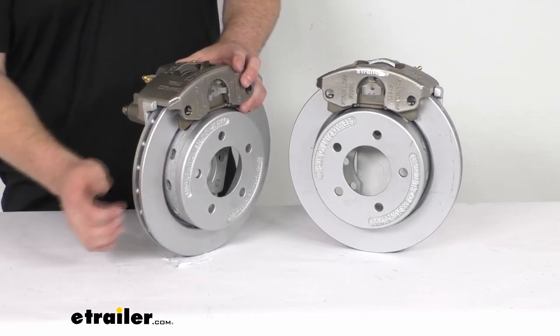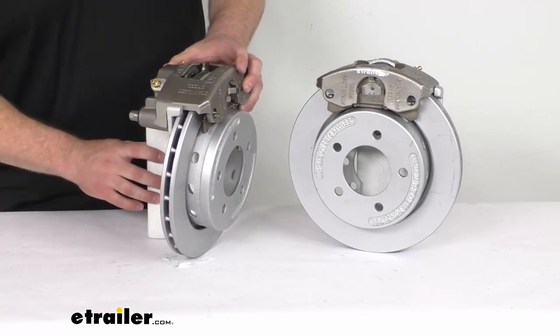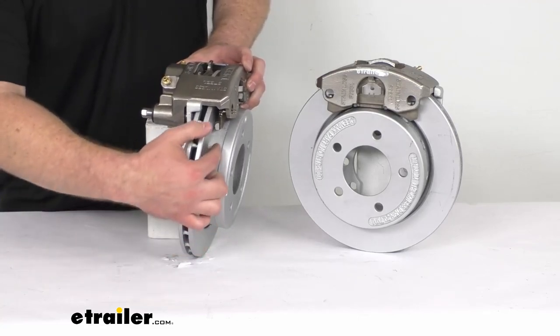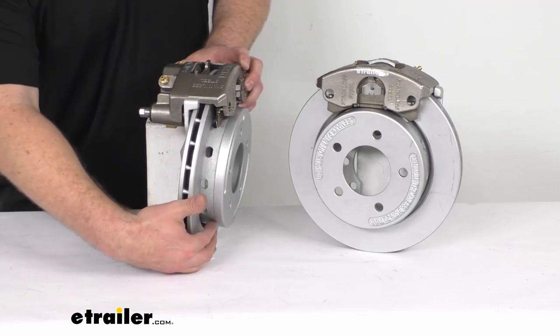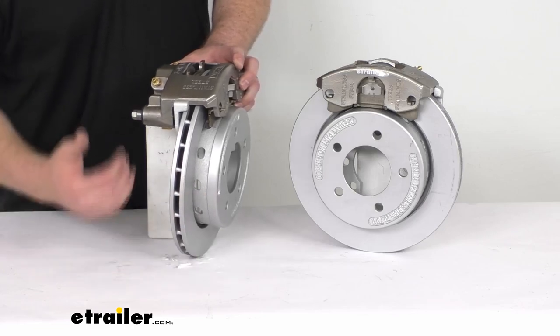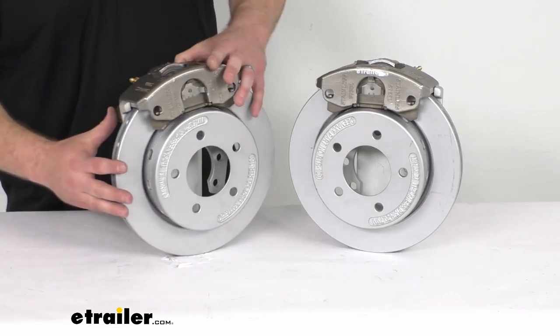Our max coating is similar to an e-coat finish, so it is going to hold up really well for you. You can also see these holes in the hat section that will allow the water to drain, so it's going to prevent any water from sitting there and potentially causing corrosion.